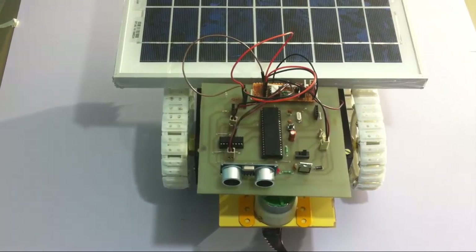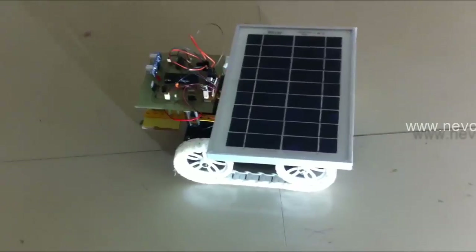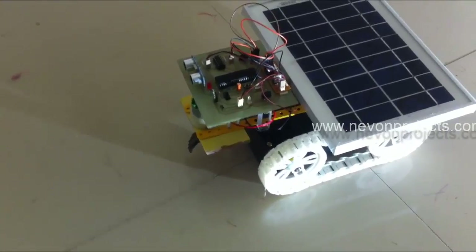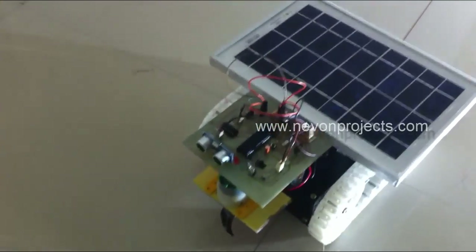This is an innovative and very useful system for grass cutting in lawns. It automatically turns when it detects an obstacle, be it a wall or a human. If a human is detected, it also turns off the grass cutter motor to avoid any damage. The user can start it and leave it — it will automatically move through the lawn and cut the grass. Let's see a live demonstration of the system working.